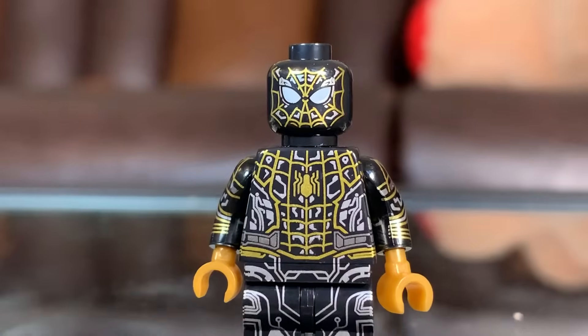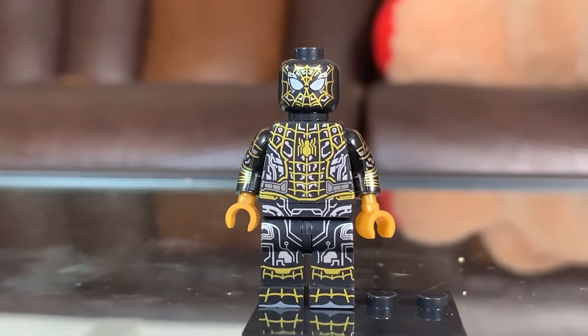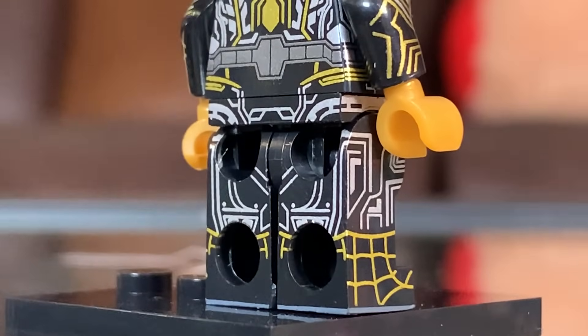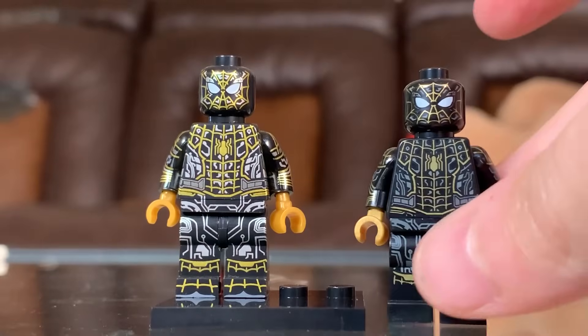How about a Tom Holland black suit Spider-Man, which is the inverted Spider-Man suit? The print work is incredibly busy and really hard to get your eye to focus on one element of it, which is a common problem amongst knockoff figures — they put too much into it, and this figure is the perfect example of that.